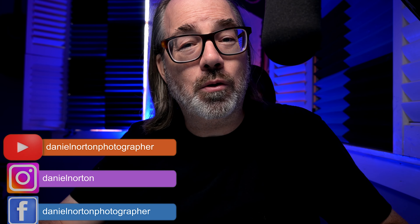Hey there, welcome to my channel. I'm Daniel Norton, photographer here in New York. I asked you: how did I light this? This is a series I do on my channel where I put up some work — some older work, some newer work — and put it out there. How do you think I lit it? And also, how would you light it?